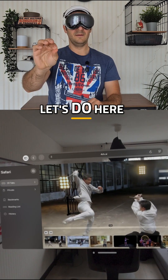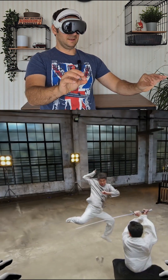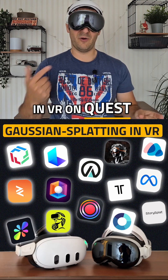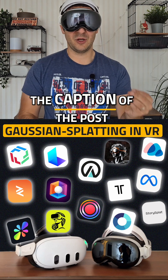The other thing is that these scenes can be paused. And so if you enjoy watching Gaussian Splatting in VR on Quest or Vision Pro, I built a list of 14 tools that allow you to do just that. The link is in the caption of the post.